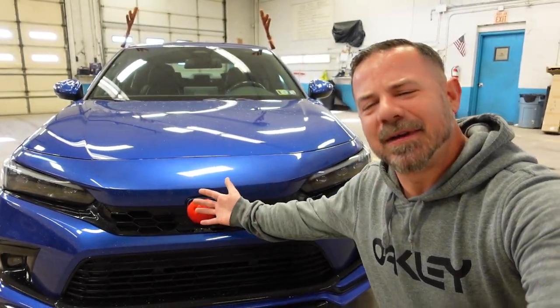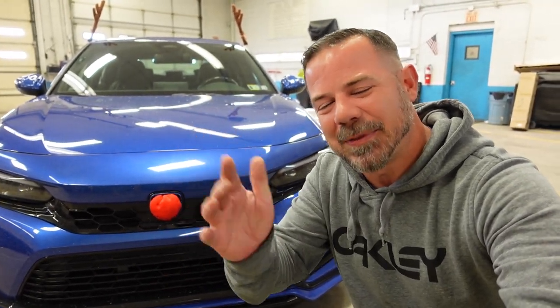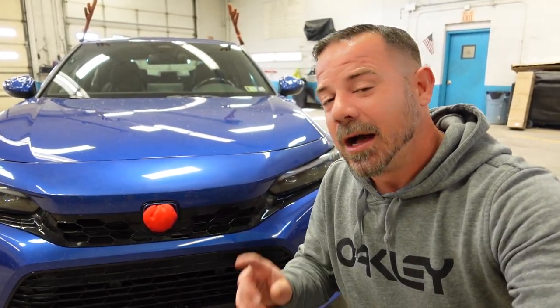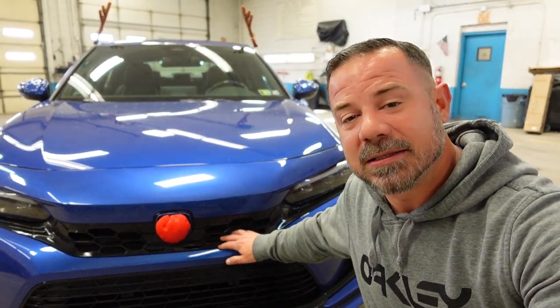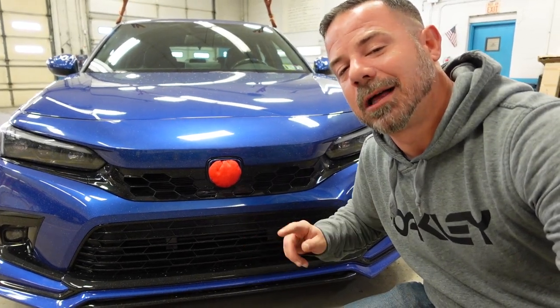Blue the Red Nose Civic had a very shiny nose. Ladies and gentlemen, welcome back to the channel for another video. A couple videos ago, I replaced this upper grille with a gloss black SI looking type grille, and I had this lower grille painted gloss black.